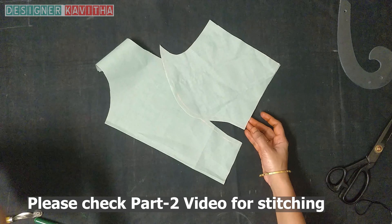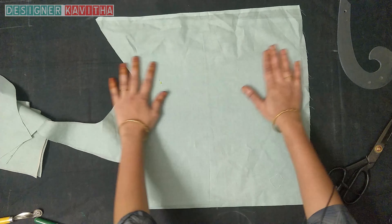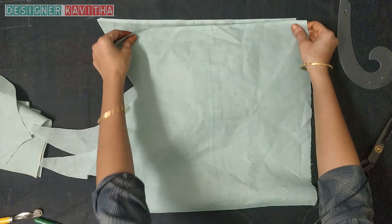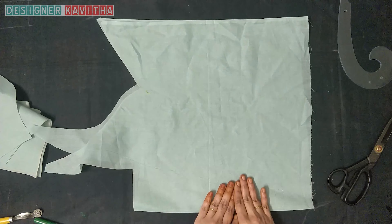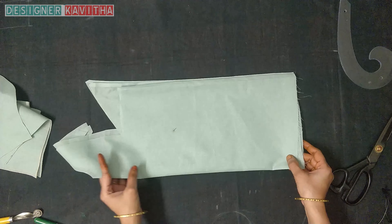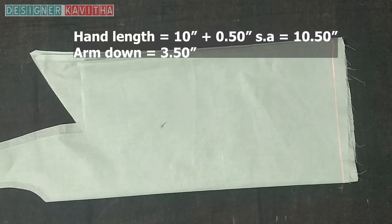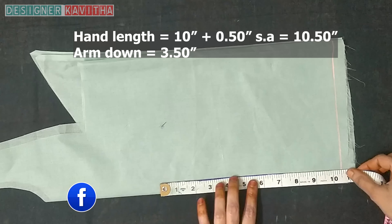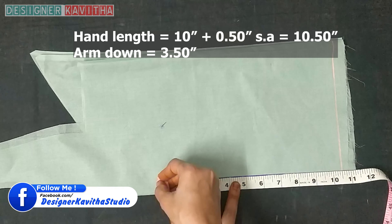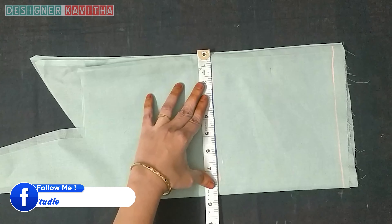This is the front part, this is the back part. For sleeve cutting: fold the cloth with 4 folds, fold the bottom side, and mark the bottom side in one straight line. Mark the length of the hand — a length of 10 inches. The total hand length is 62 inches. Place 3 inches in arm down and mark the belong line.